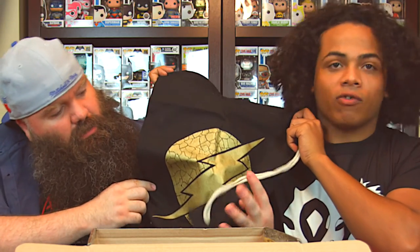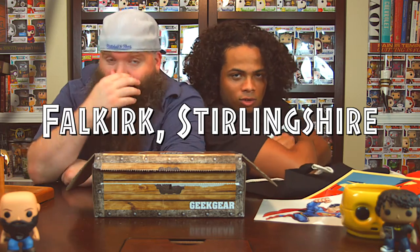Thank you so much. That is the box — the Geek Gear box. London, England, over in the UK — they're killing it and we love you. Thank you for sending us these. And remember...